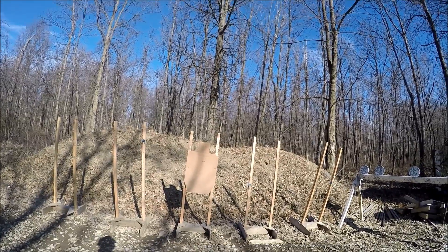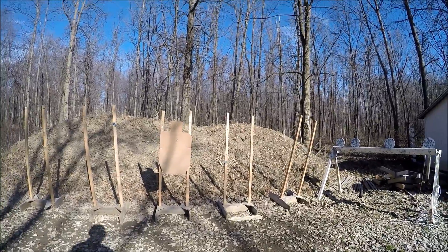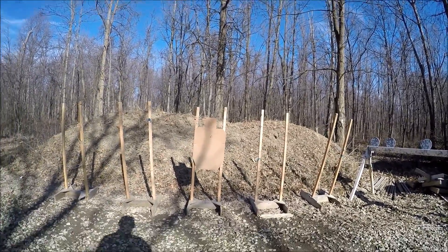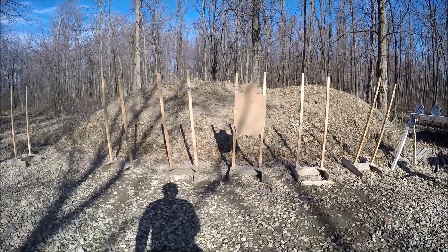Now the next stage — I'm going to put the gun in my weak hand, my left hand. From the ready position, seven seconds to fire four rounds at 12 feet.